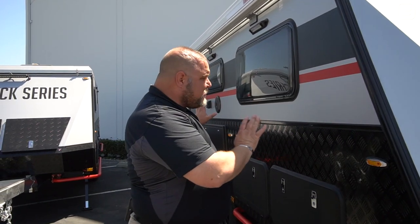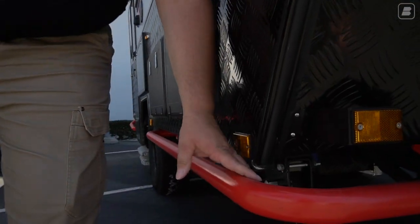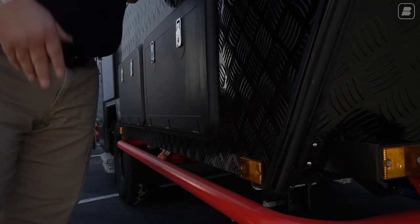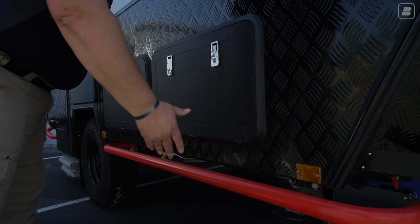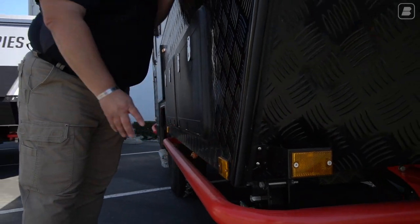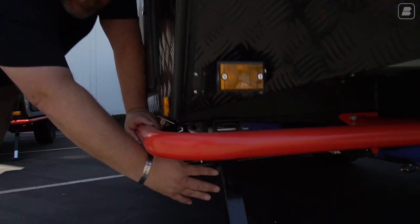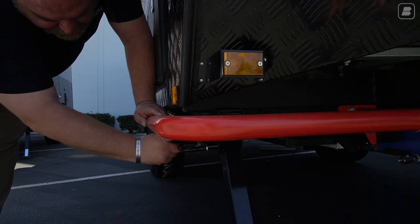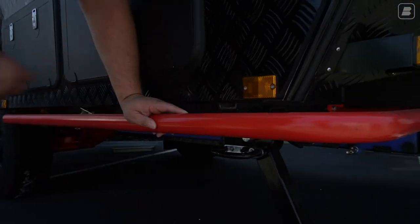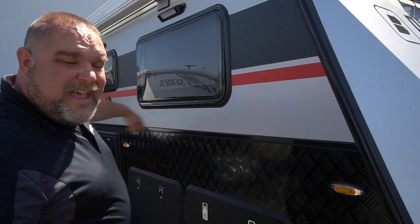Continuing around the corner onto the entry side — the passenger side of your vehicle — we have our rock guard along the edge to protect the trailer if we're in a deep valley off-road. Underneath we also have our stabilizer bars — four of them, one on each corner — that lower down, swing up, and have a nut to extend the bar into contact with the ground.